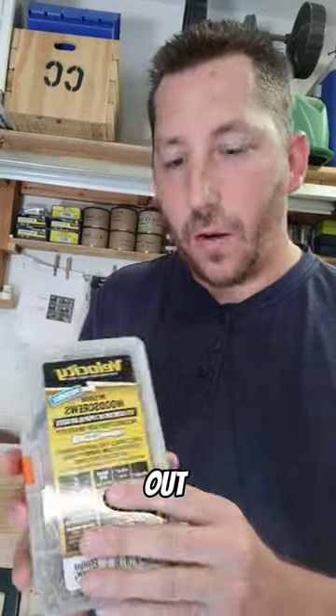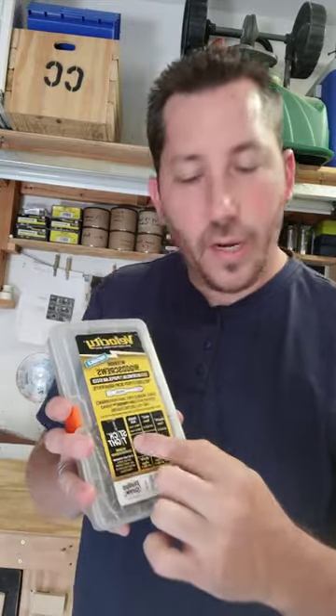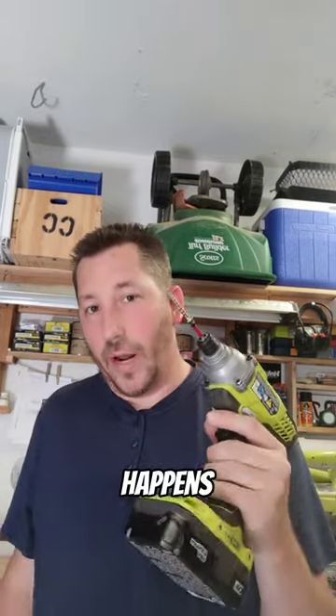Velocity Screws was kind enough to give me a box of these to test out. Their claim to fame is their stick-tight technology — let's put that to the test. Test number one: let's just try it on the bit itself and see what happens.